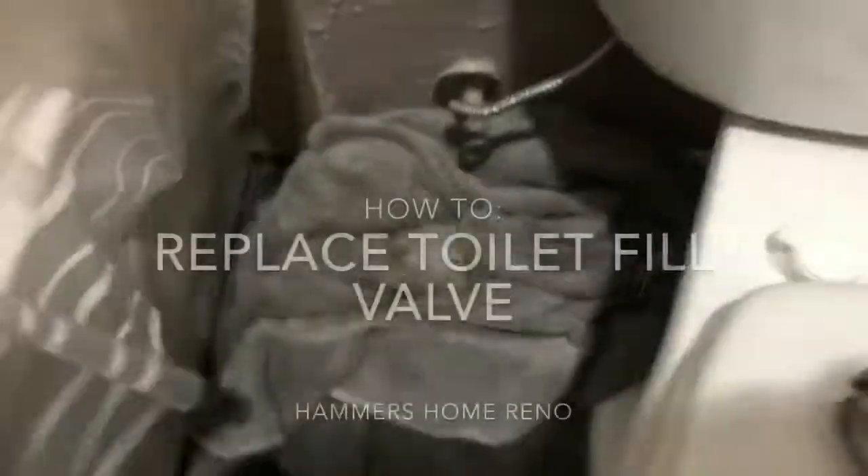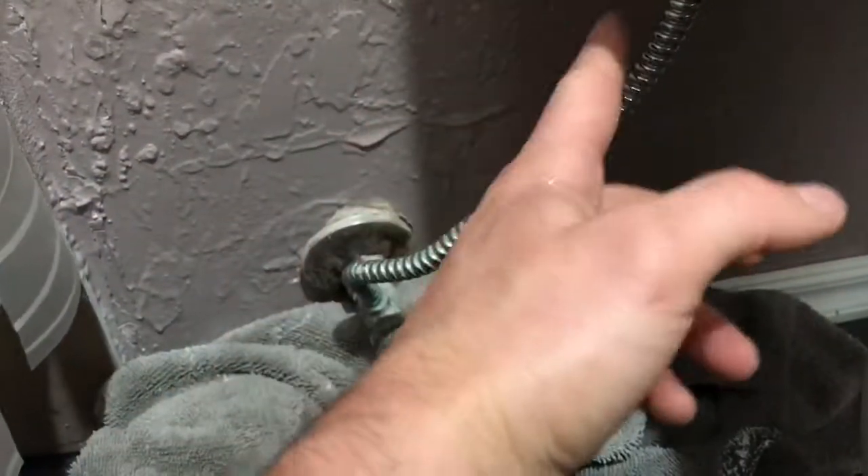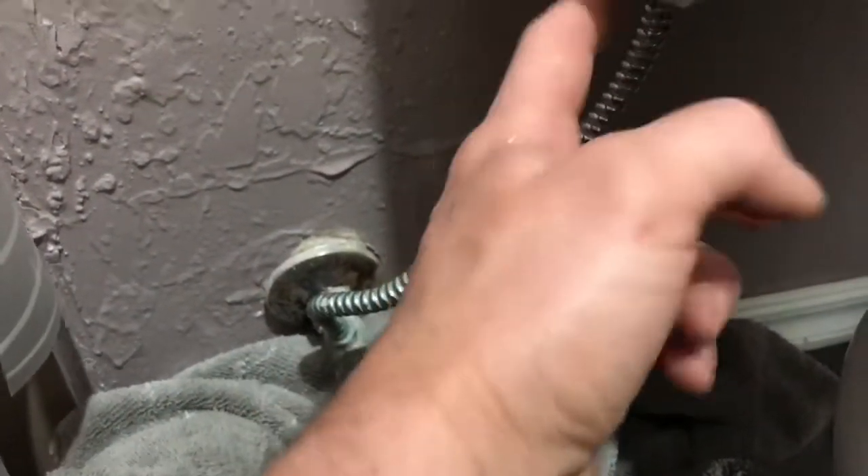Howdy. Today what we're going to do is I have a little leak coming down underneath here — you can barely see it, small slow leak. I think it's probably the rubber stopper in here, but we're going to go ahead and replace both what's in here and down there to make sure we get it.